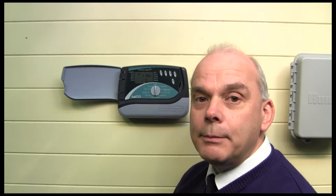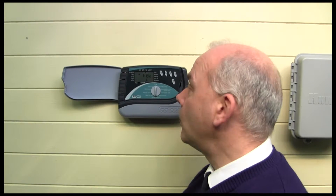Bear in mind that you need to have obviously set up your controller to start with, so you need run times for each of the valves that you're operating. Say we've set 10 minutes for each of our valves just for reference.